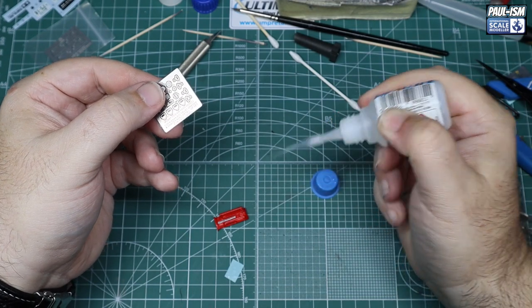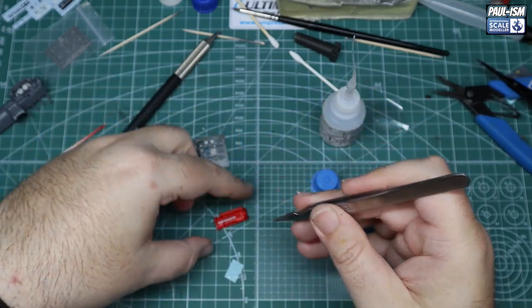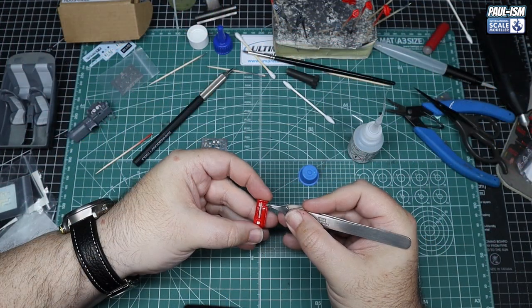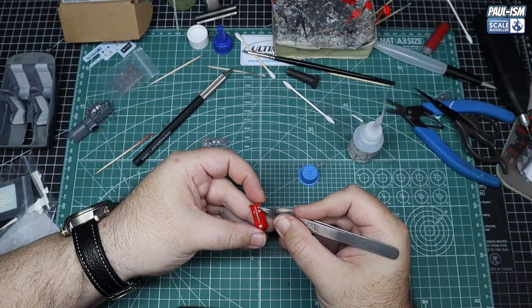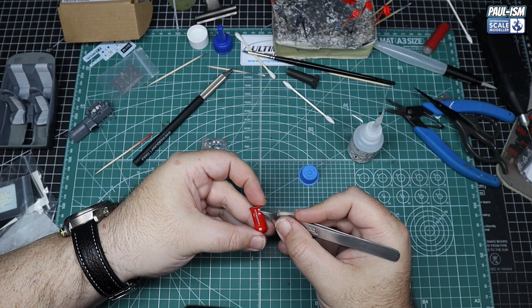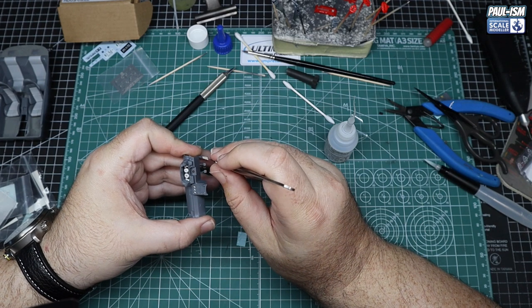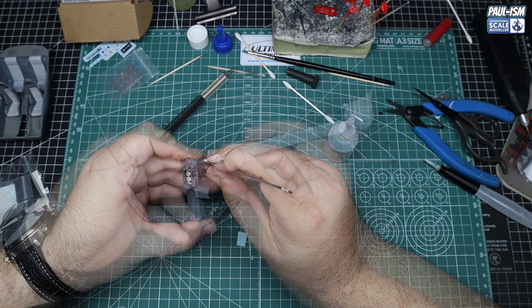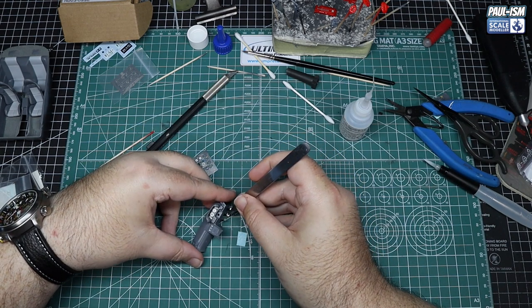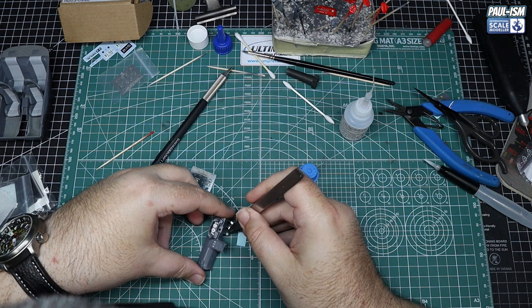Some photo etch pieces going in place from the Hobby Design set — a nice detail set, it really is. Worth it for the money, though the wheels aren't great quality and the bumper was warped, there is quite a bit in the set. We've got photo-etched pedals: accelerator, brake and clutch — a little dab of CA glue, left totally silver, and we'll pop a wash in at the end to accent the detail.